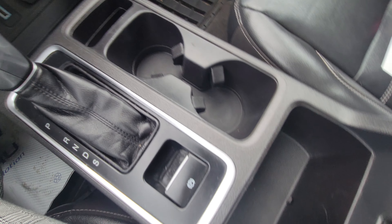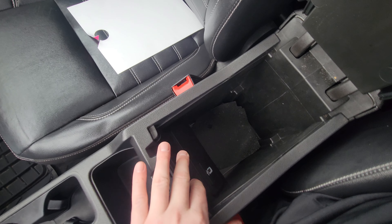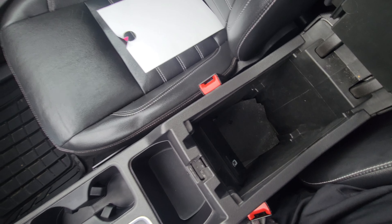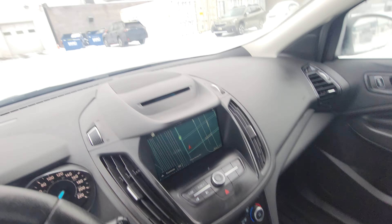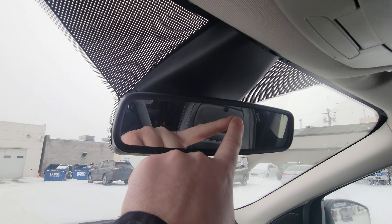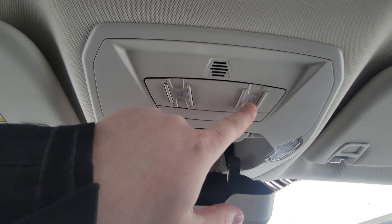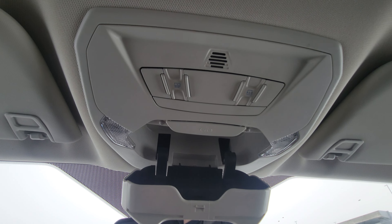Media storage along with cup holders and more storage — there are two trays in the center console, and there is also a USB in here for charging. We have an auto-dimming rearview mirror, so there's no switch to flick — it automatically dims via the light sensor if someone has their high beams on behind you. Up top there is sunglass storage along with your sunshade and sunroof controls.